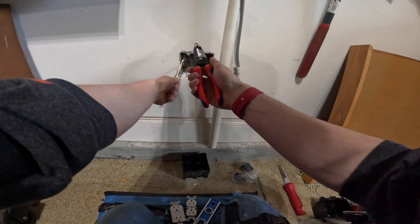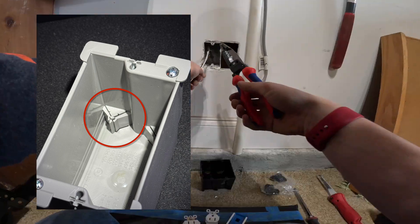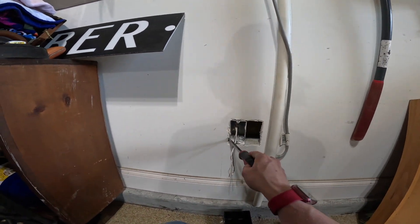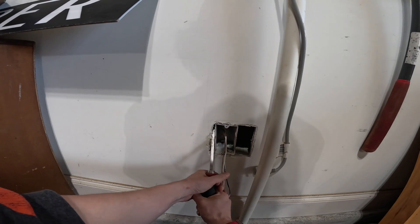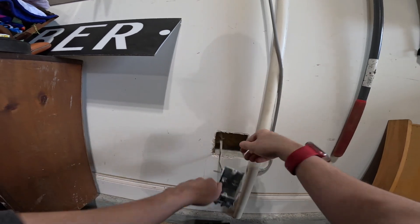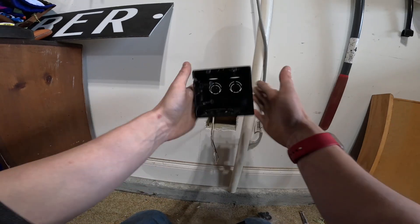I'm going to use my pliers and carefully get up inside the box here and loosen up the integral clamp. There are two pieces of plastic that kind of clamp onto the wire in the back of the box. I like to get those loose so that our wire can be removed from the box easily. Now that we've cut this out, getting this box pried out will be really easy. I'm going to get my screwdriver into the side here and pry it over. You could almost reuse this box, but it's getting thrown away. Now we're prepped for our two-gang box — let's get it put back together.